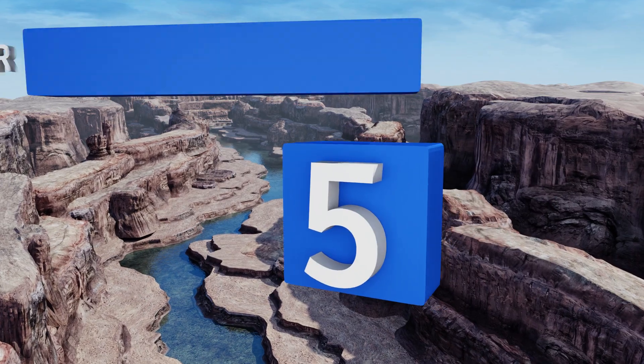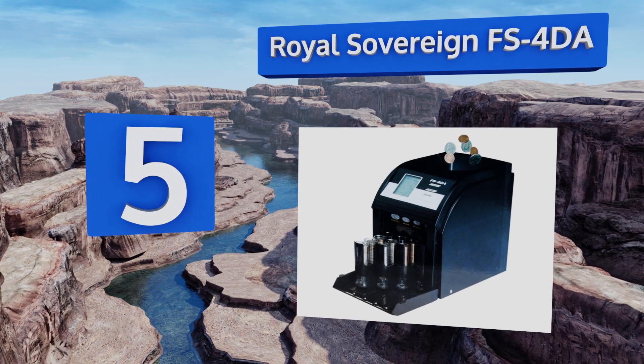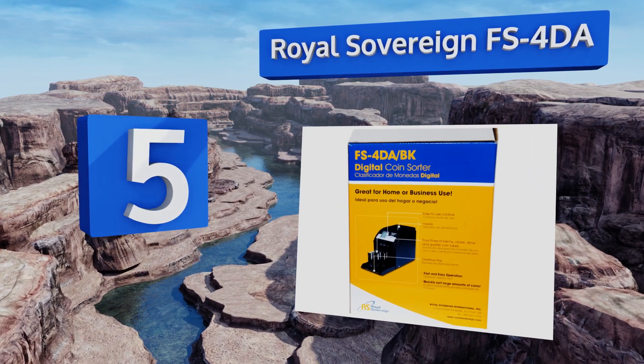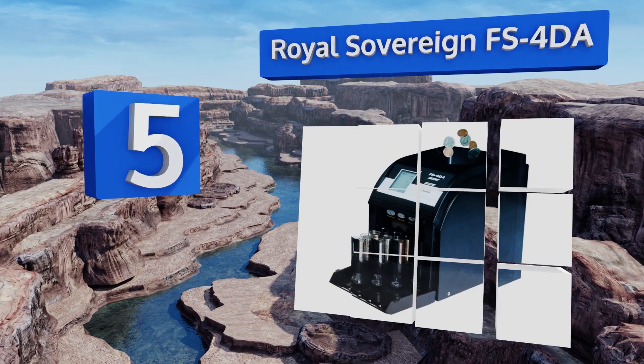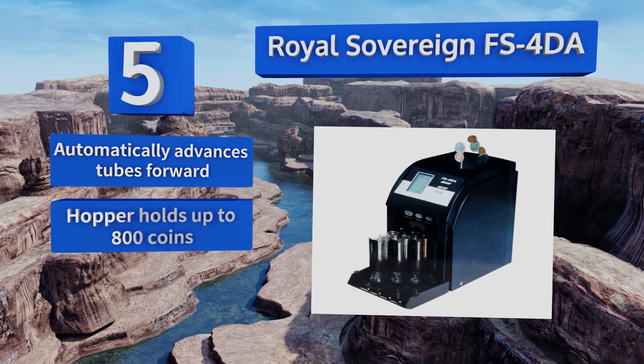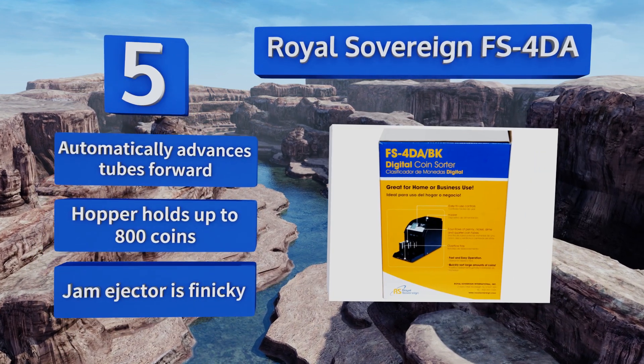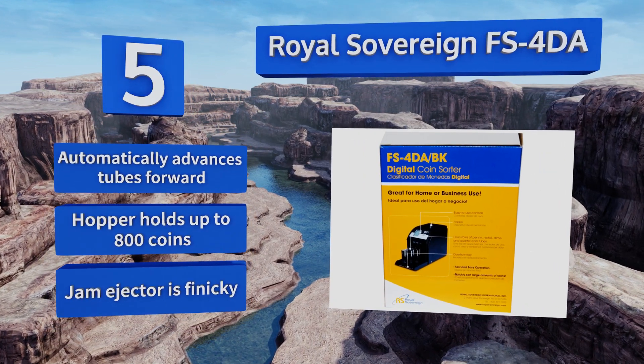Coming in at number five, for effective automatic functionality, the Royal Sovereign FS4DA is both compact and highly reliable. It conveniently packs loose change into paper rolls for a trip to the bank and will keep your shop's registers in tidy order. It automatically advances the tubes forward and the hopper holds up to 800 coins.